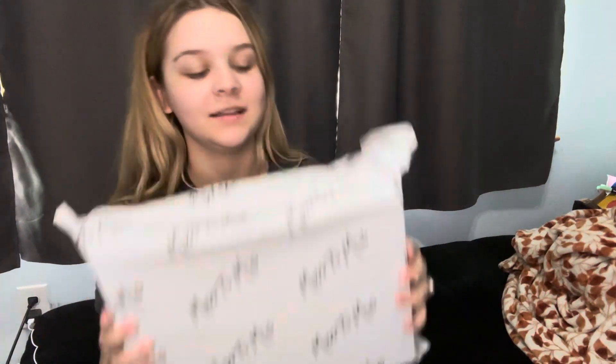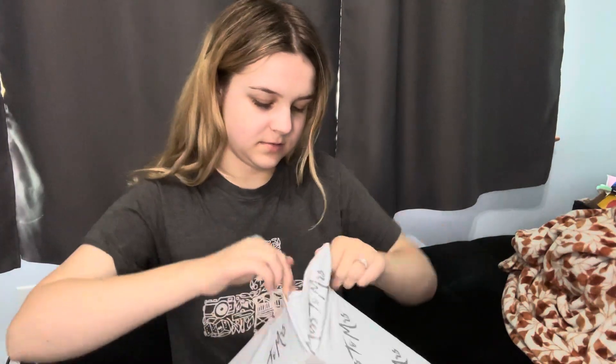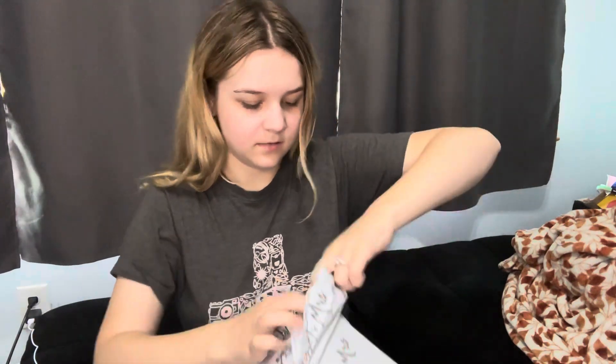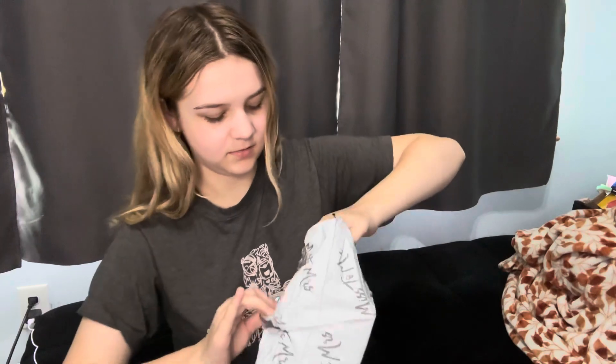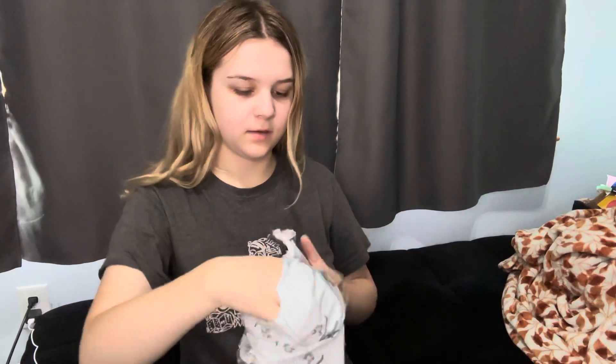This is the packaging it comes in. This box is about $35 a month. It looks like it had a little fun time in the mail, but hopefully the inside is good. It says 'Miss to Mrs Bridal Box' and we're going to open it together.